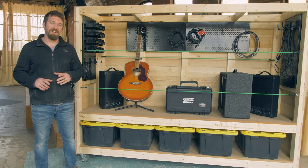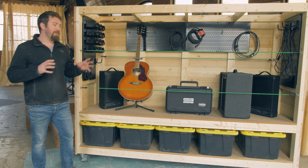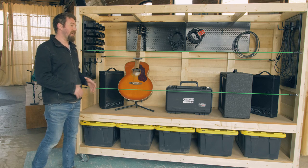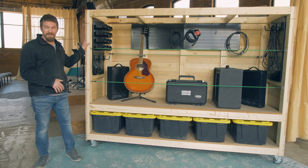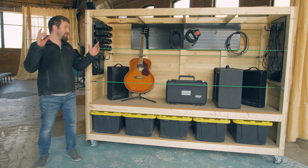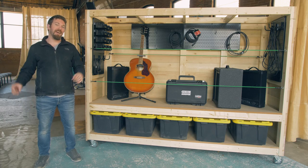Hey guys, I'm Jameson with Rogue Engineer, and today we're going to show you how we made this mobile utility wall. We made this for our church to house all of the music equipment, and the cool thing about this is we sided it so that it would look nice on the back, so that once we store all of this music equipment in there, we're not looking at the back — we're actually looking at the finished side.